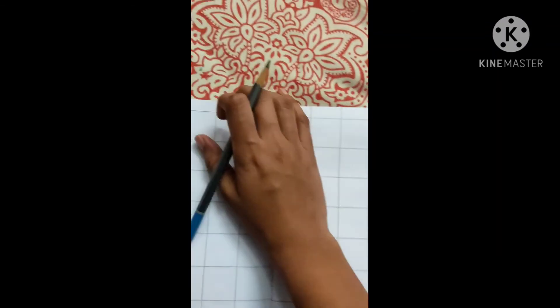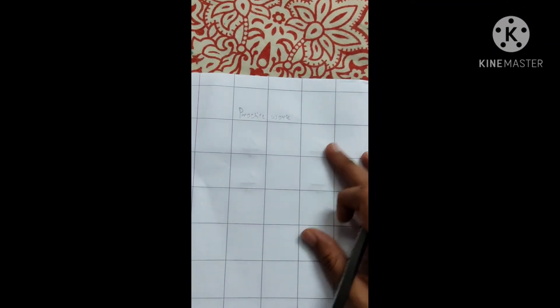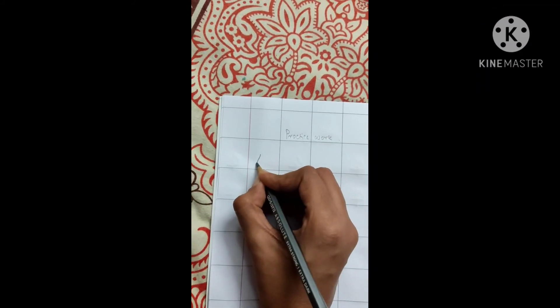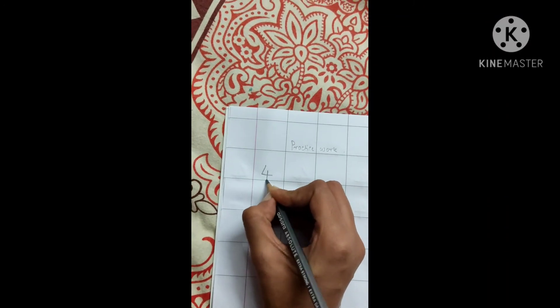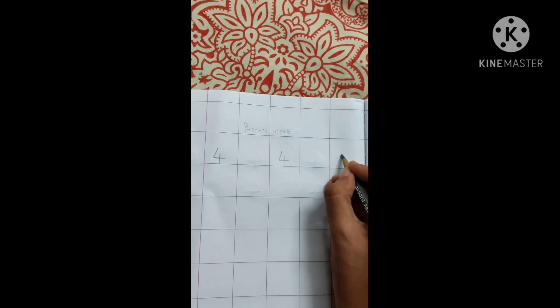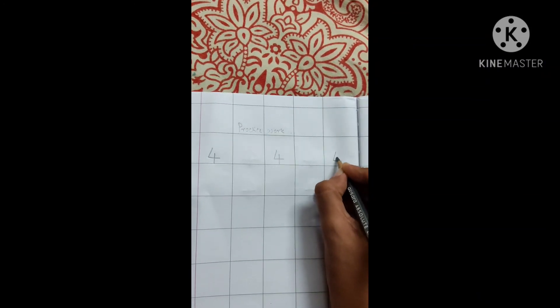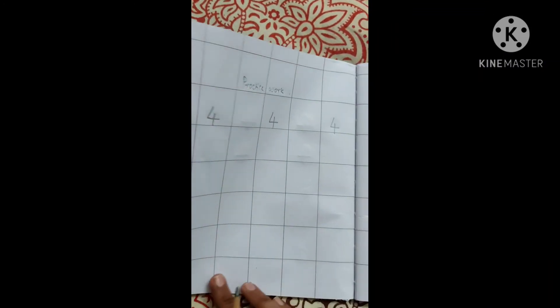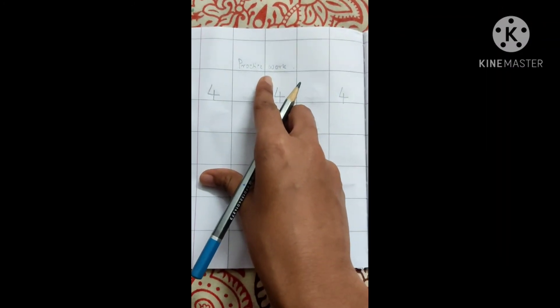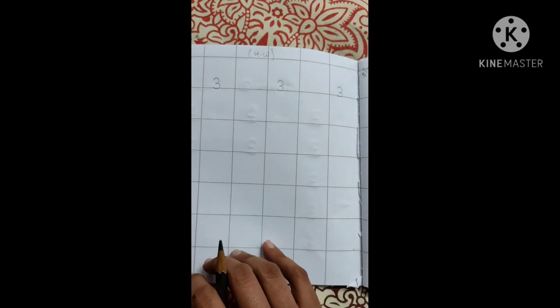Then you will turn the page. Here you will write practice work. And then again you are going to write here — slanting line, slipping line, standing line, 4 — the whole page you are going to complete. This is your practice work, that means homework. I hope you will do this very nicely.